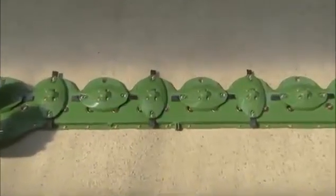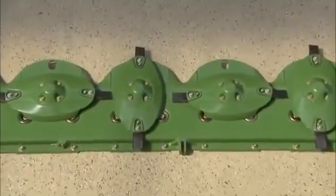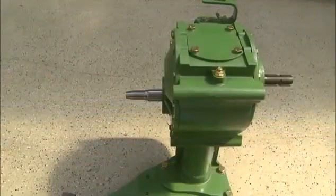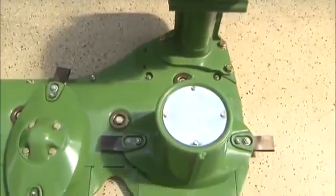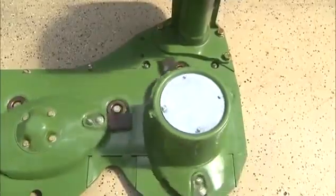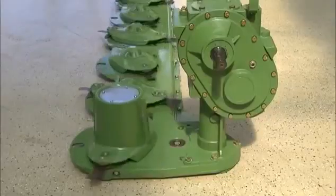Manufactured to withstand the daily challenges of farming, the robust easy-cut cutter bar is fully welded and permanently lubricated. The mower is driven by a driveline to the main gearbox. The main gearbox transfers the power to the spur gears, which ultimately rotate the disc.